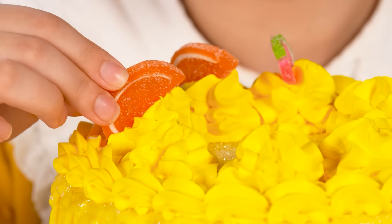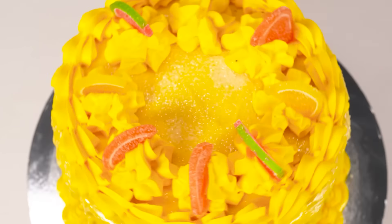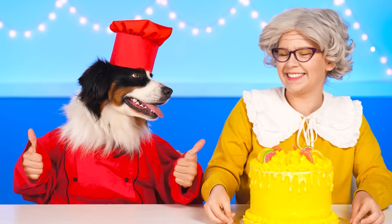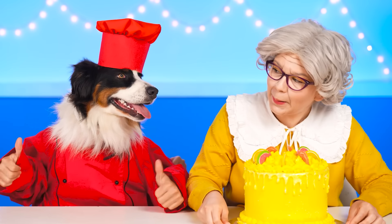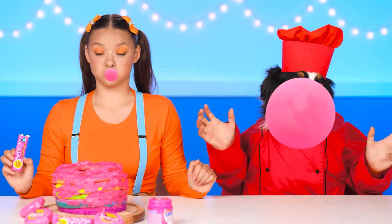Easy, Barney! It's for the baby! I want to decorate the cake brighter so that she likes it! Cool, Grandma! You're charming! I love blowing bubbles out of chewing gum! Help yourself, Barney! Just don't swallow the gum!